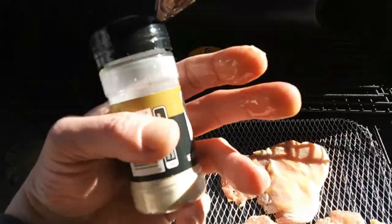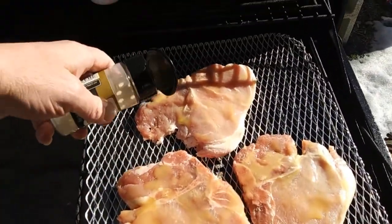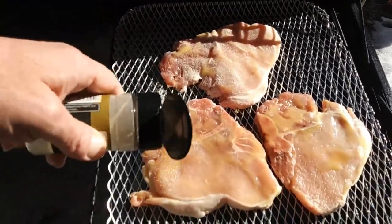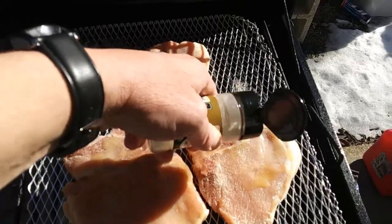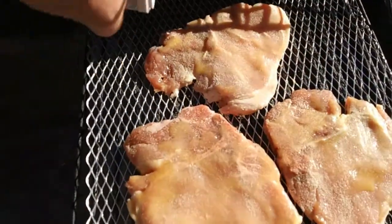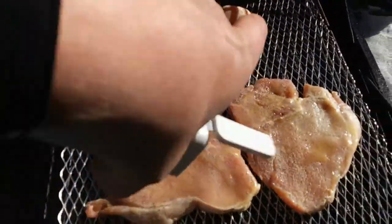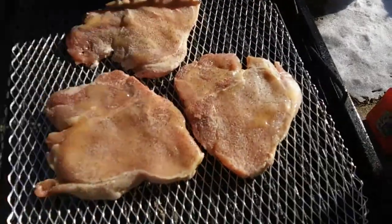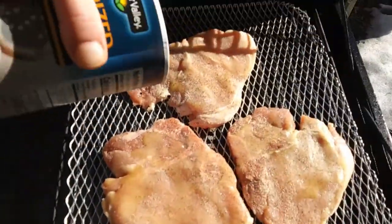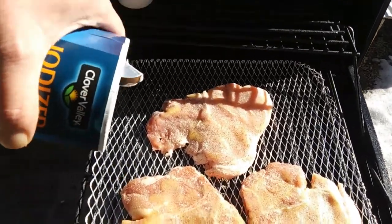Then we're going to use some onion powder — just going to put some onion powder on there. Like I said, very simple, very quick and easy. Some black pepper — get some black pepper on there, get those seasoned up. And a little bit of salt, not a whole lot, just a little sprinkle on there. Get them going.